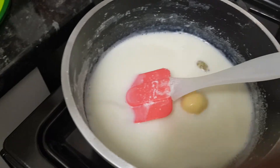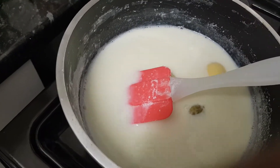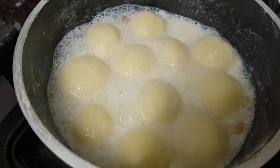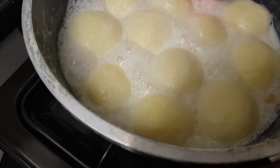It will be prepared. And we will boil it for 3 minutes, fried for 3 minutes.